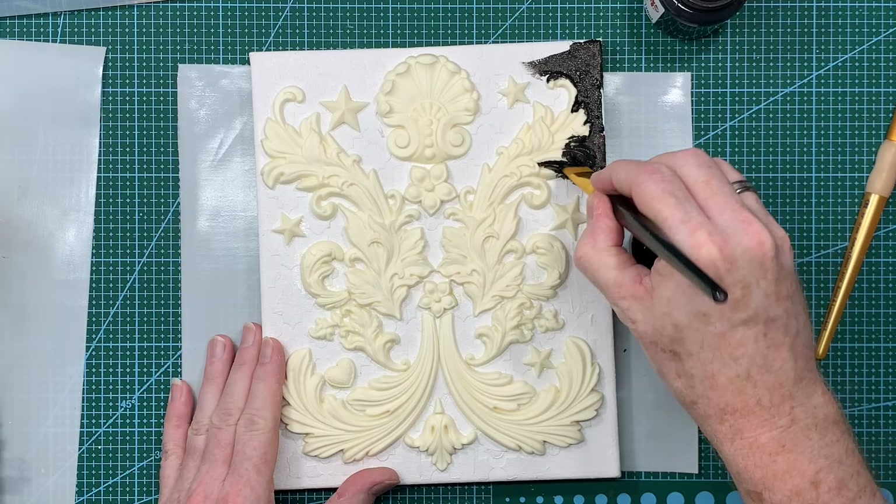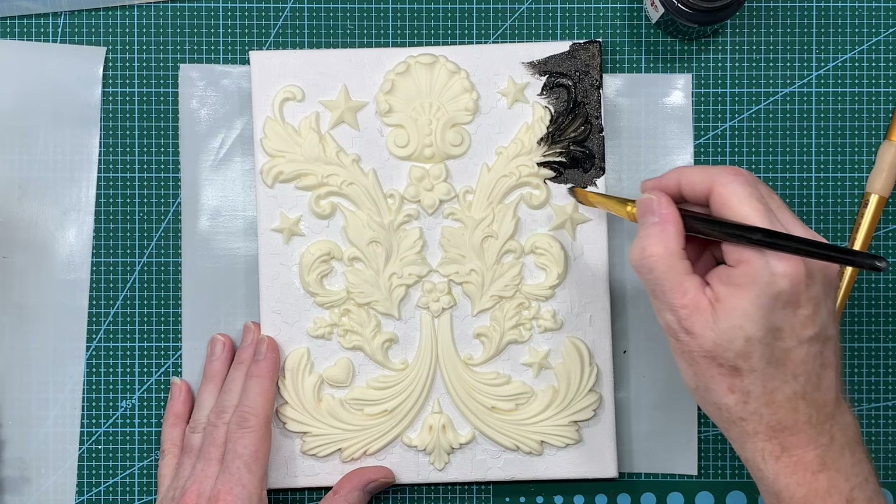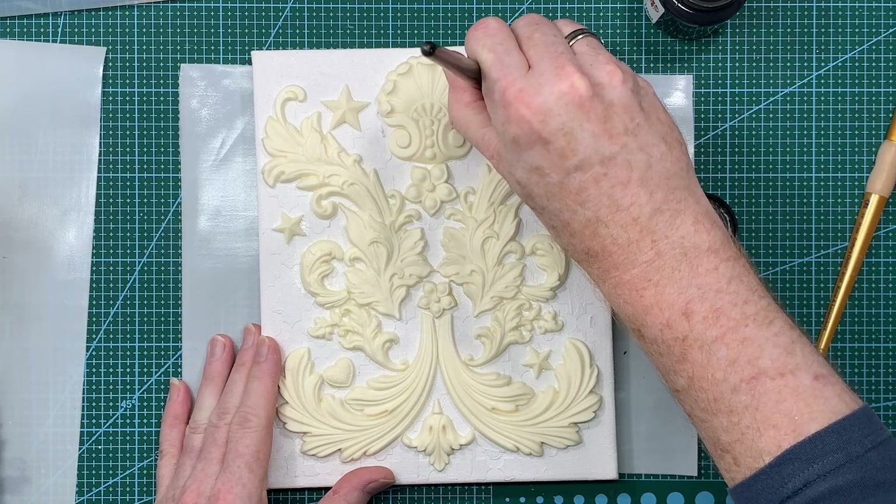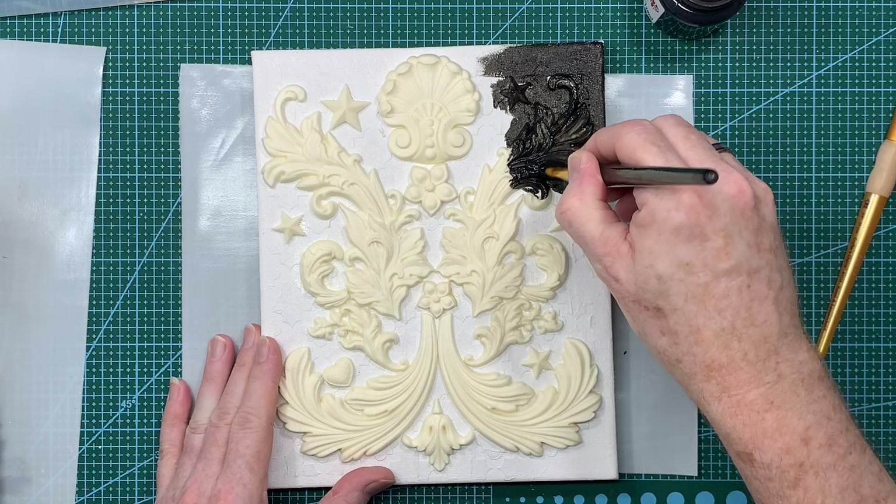This will take quite some time. Because it's just literally putting down black paint all over, making sure that everything is covered - it will probably take two coats to do.